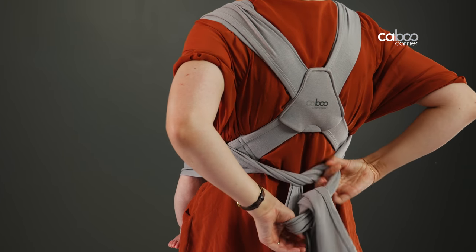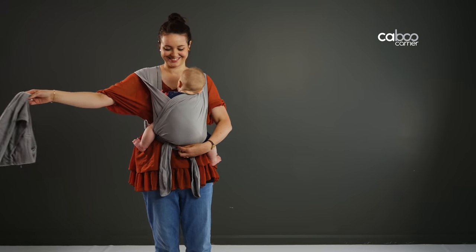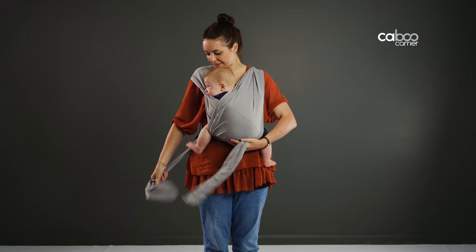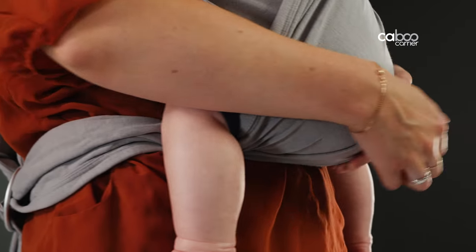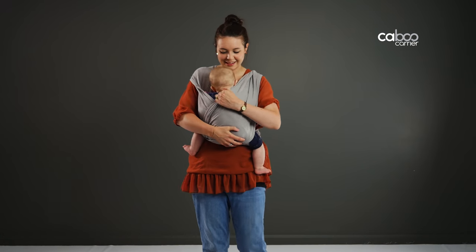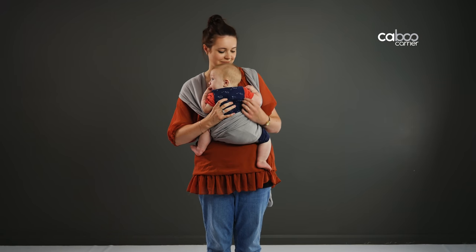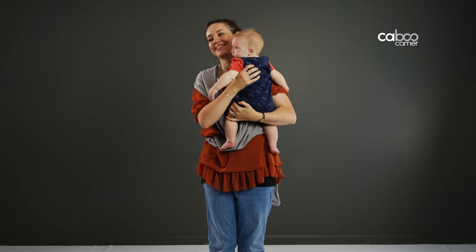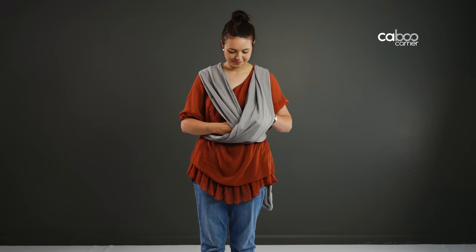Removing your baby and taking the carrier off: untie and take off the wrap. Loosen the rings slightly to release the fabric. Support your baby with one hand while you pull the fabric back with the other until you can get under each arm and support behind the head. For a newborn, simply lift them up and away from you to free the legs. Put baby down safely. Then to take off your Caboo, simply run your hands down under the lower straps of the hammock and take it off over your head.